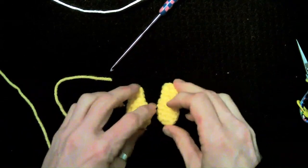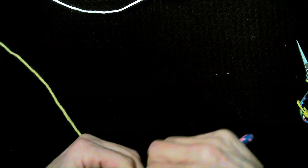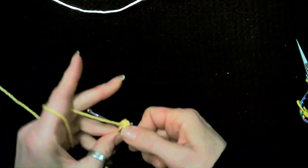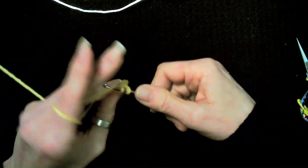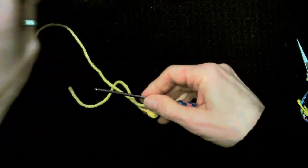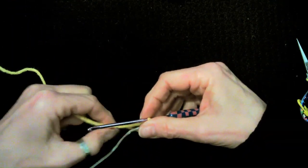We should have two hands done and now we're going to work on our legs/feet stubs. I'm going to start with the magic ring, single crochet six. We're going to increase in all six, so we'll have 12 single crochets.